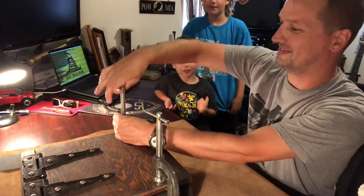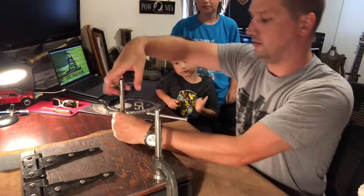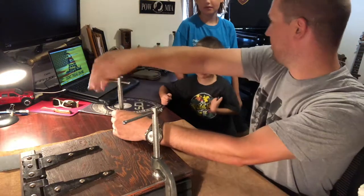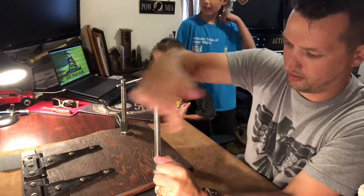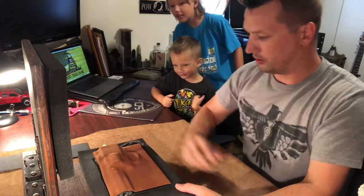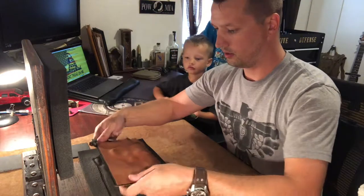Good luck dad. Thanks bud, I'm excited — I'm excited too. The outside of the box is a little warm, so we got some heat transfer going on there. I don't know if that's good or bad. A lot of pressure to hold this thing down, so I hope it turned out nice. Clamps are off — you guys ready? It's a little warm.